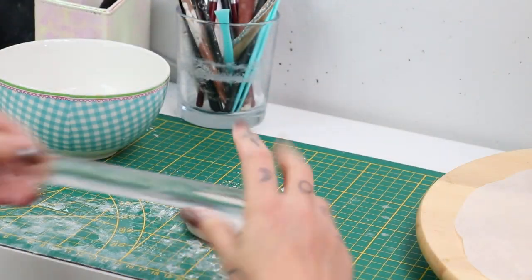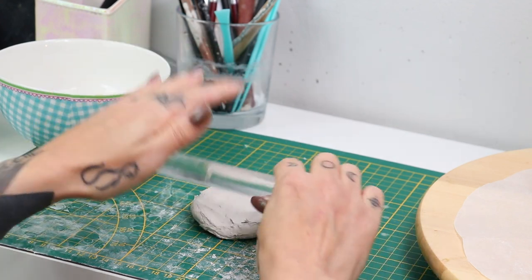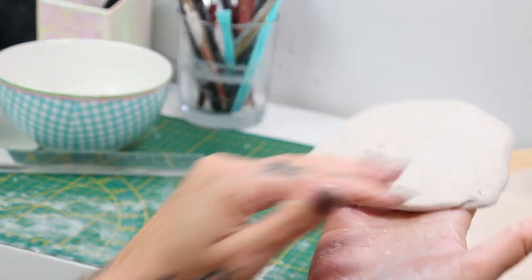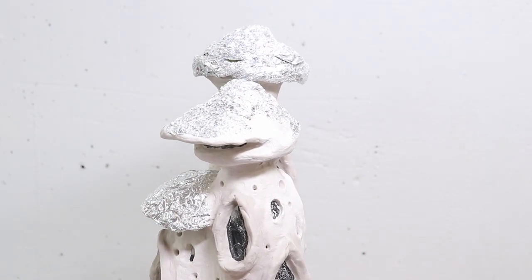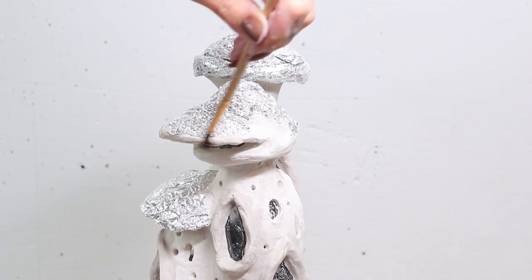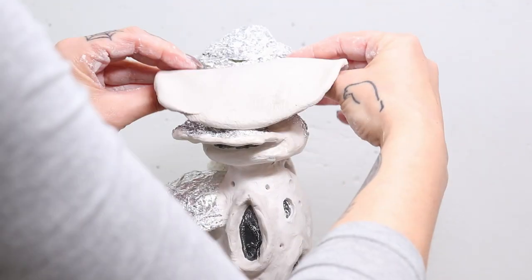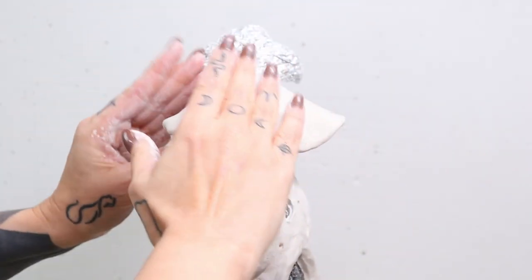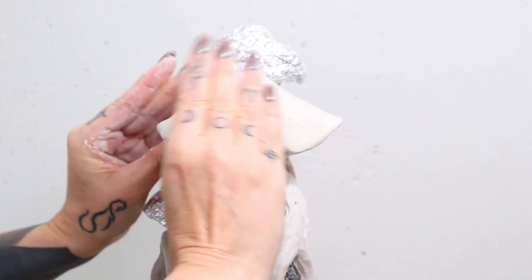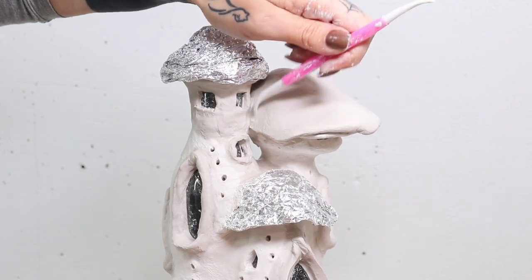We're going to do one of the roofs now, and I start with a big piece of clay that I roll out until it's about four millimeters thick. Then again wetting the clay that I have to place it on, and then placing the roof and pressing it down on top of the aluminium. We have a kitty cat here in the room — on my other channel the cats are the backbone of my channel, but unfortunately you cannot see her, which is quite sad.